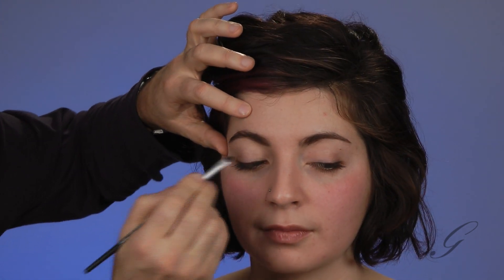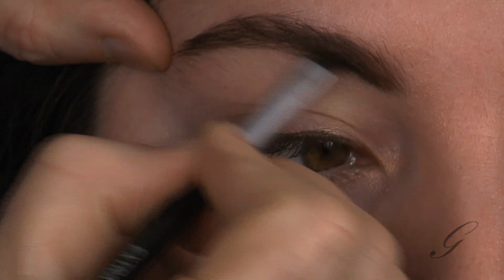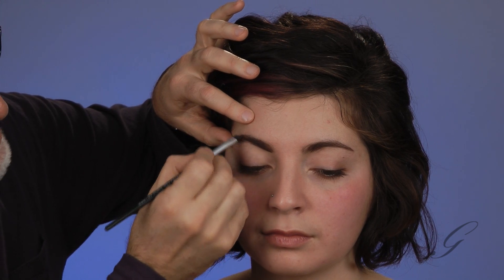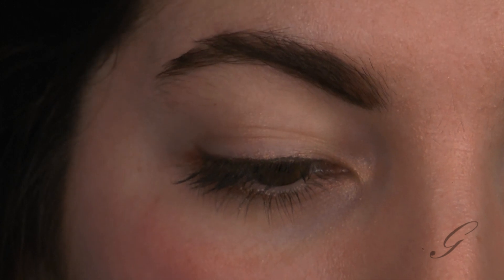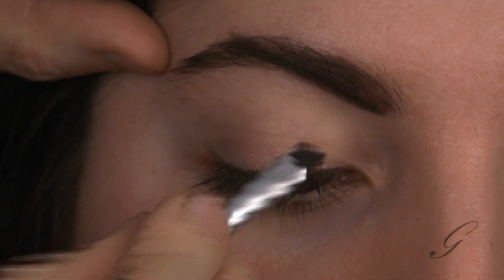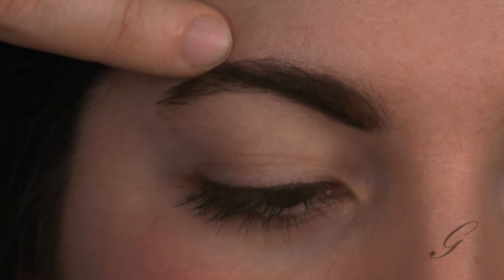For this particular look, we're going to enhance it even further. I'm going to be mixing a brown and a black brow color to create her brow. I'm using a very thin brush because what I want to do is create almost a razor-like edge to the appearance of the brow — super, super crisp. So I'm working on a flat line starting from the inner corner of the eye.